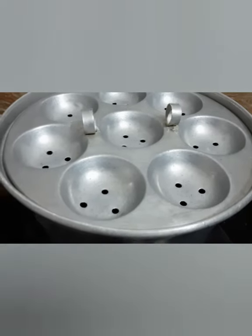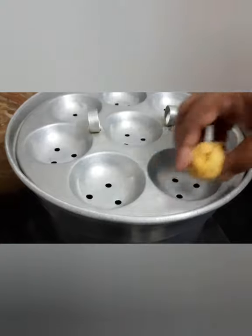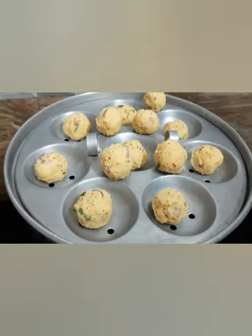Add some salt in the pan. Add this pepper. Add salt in the pan. Add a pan.